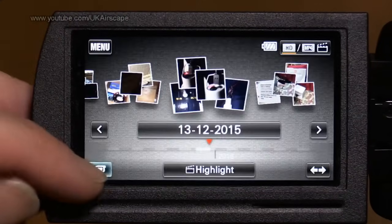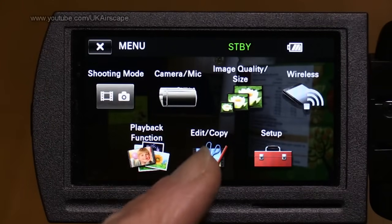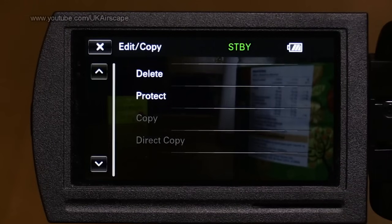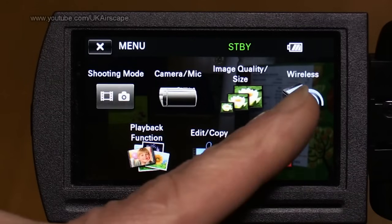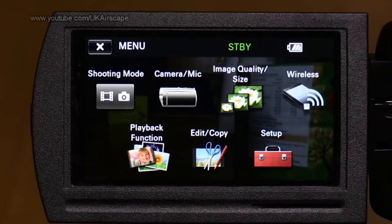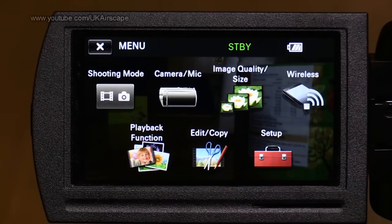When you go into menu from playback it gives you a different set of options — something to watch out for. Edit/copy I won't cover much; it's easier to manage files on a computer and just format the card in the camcorder when starting afresh. Wireless settings really is a separate video. The three menus we're going to look at are camera and mic settings, image quality/size settings, and the setup menu — we'll start with that one.